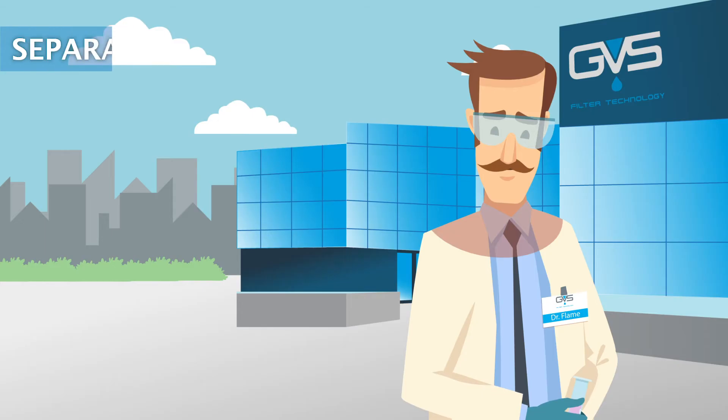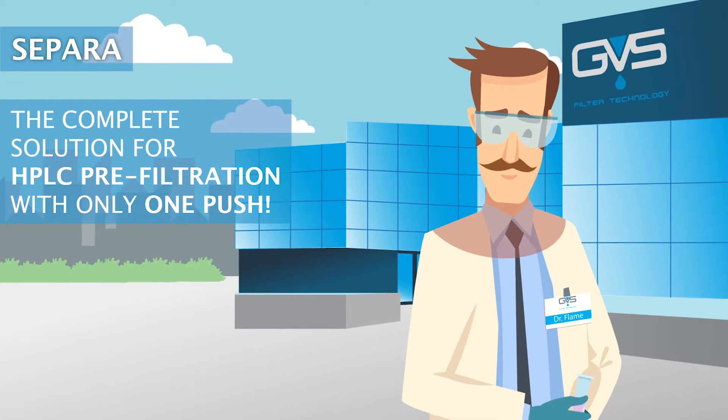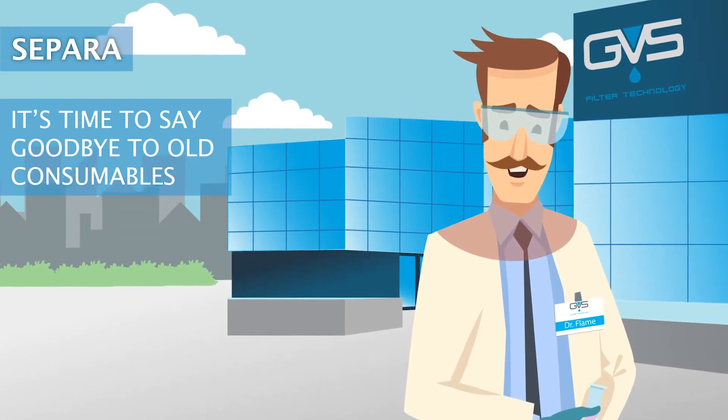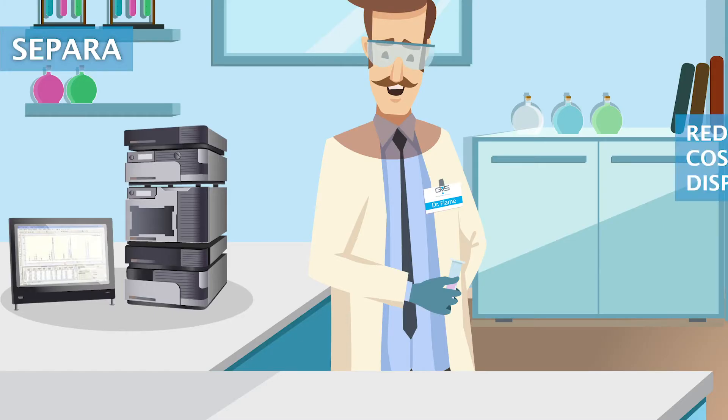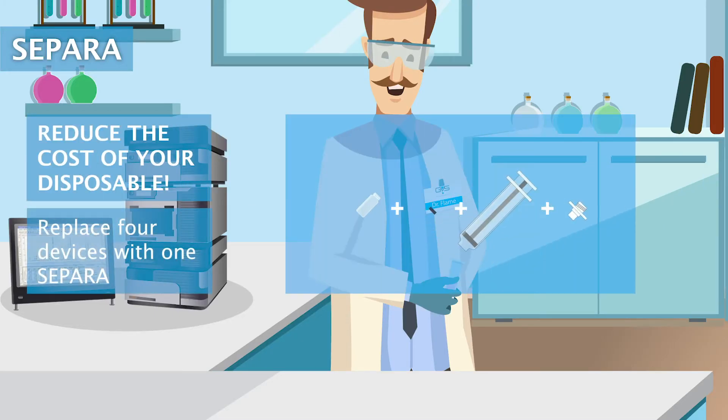Sapara filter vials — the complete solution for HPLC pre-filtration with only one push. It's time to say goodbye to old consumables. Reduce the cost of your disposables and replace four devices with one Sapara.